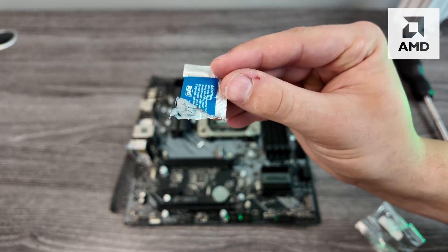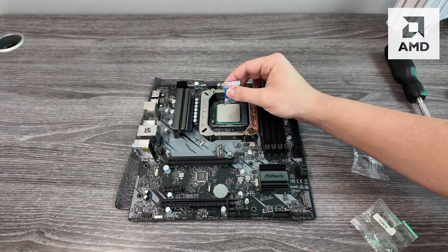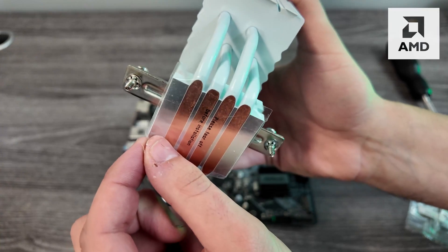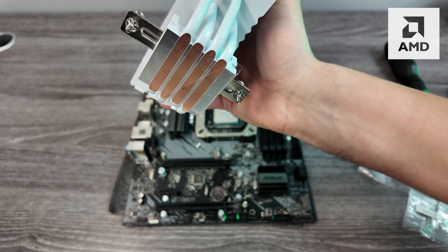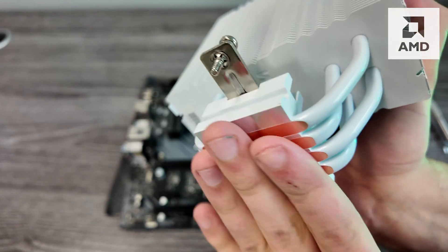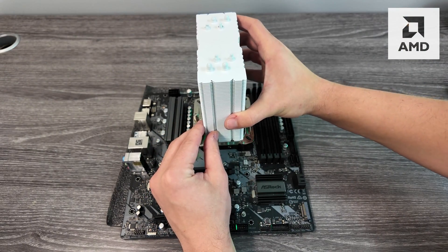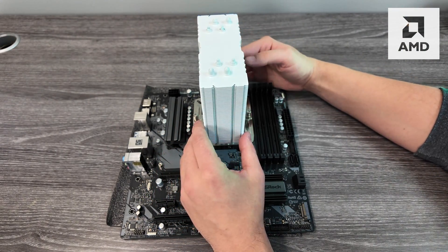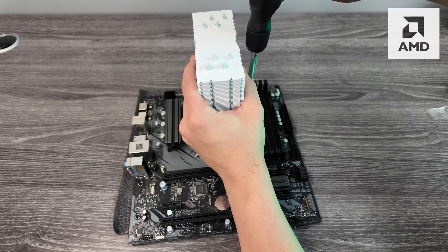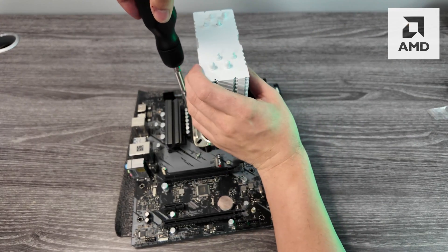Now we're going to apply the thermal paste that they included. One important thing — make sure you peel off the protective film. This one actually has two of them, so peel everything off or it will cause problems. If you have a logo on the front of the cooler, make sure it's facing up, then carefully place it down on those standoffs without wiggling it.